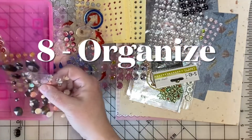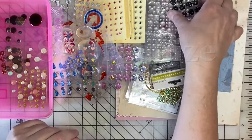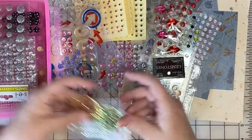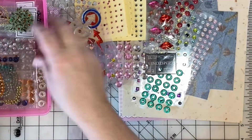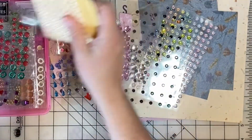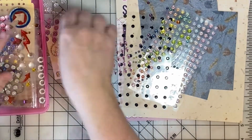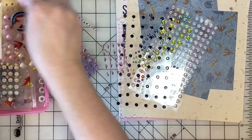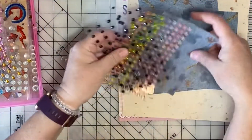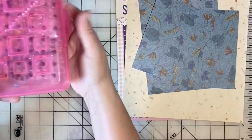Idea number eight: organize something. Don't try to organize your entire stash, but pick something that you need to organize that would be helpful and something you can achieve in a few minutes. You'll have a real sense of satisfaction and things will be just a little more organized and ready for you to use. Here I have chosen my collection of rhinestones and enamel dots and I'm putting them in an empty school box so that they will be next to my scrap area. I can just pull that box and find exactly what I need to embellish a card or a page — this only takes a few minutes and now everything is in one place and easy to find.